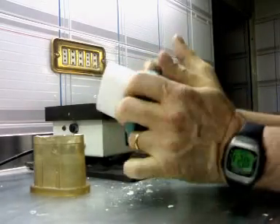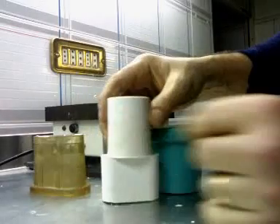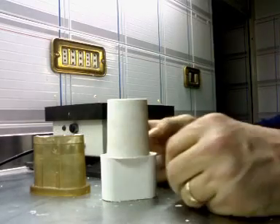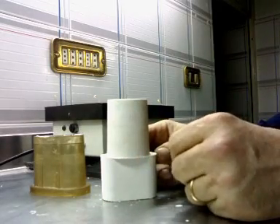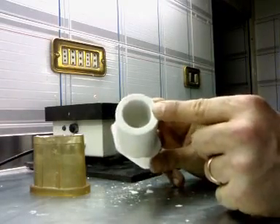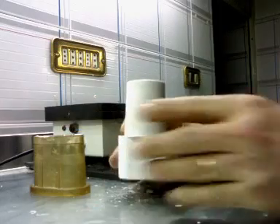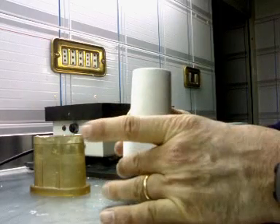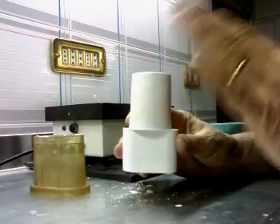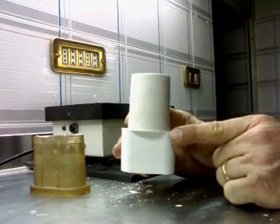Here we got the crucible. Here we have what we call our investment once it's hardened — it's a phosphate investment. In here we will be putting our metal, so this will be the crucible. This is our ringless. Anybody can do a ringless cast, but having a casting that is ringless with an incorporated crucible — this is another deal. Not everybody can do this. And this was made special, using our metals and having them fused with this system.